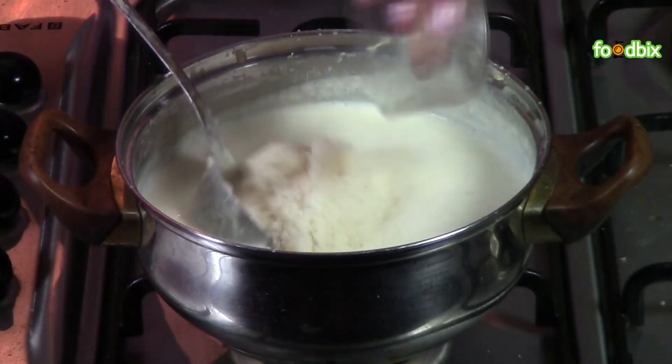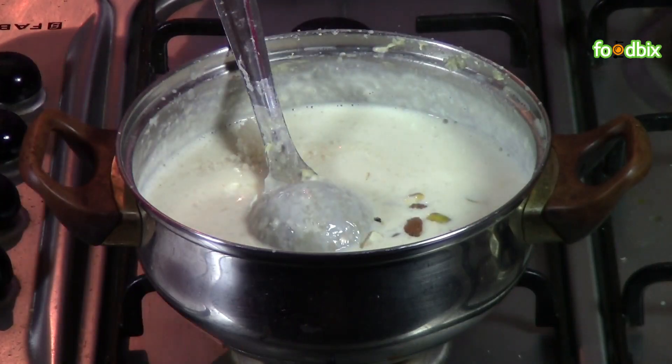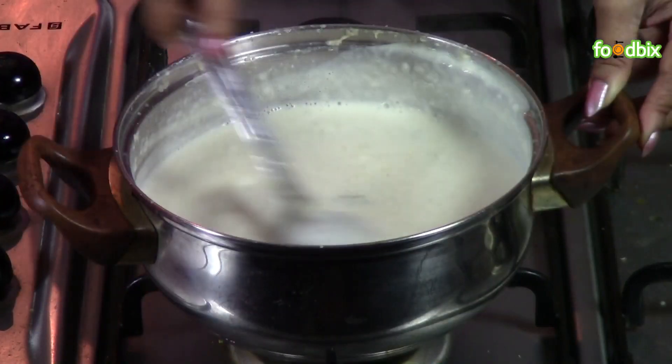Now we will add this dried coconut and dry fruits. Mix them nicely.